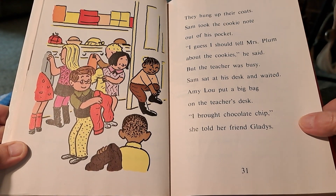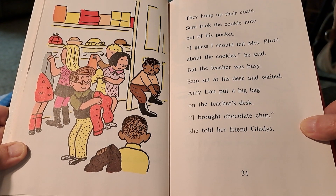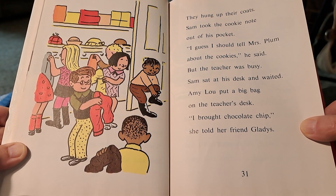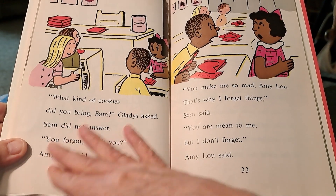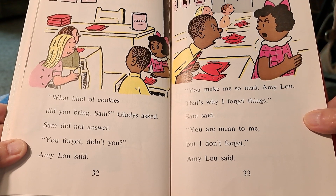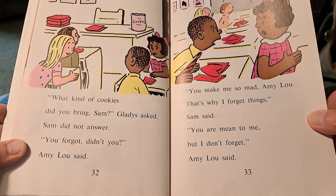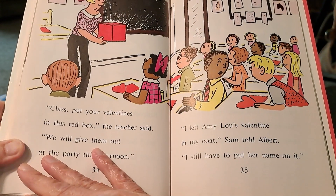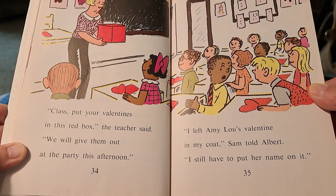They hung up their coats. Sam took the cookie note out of his pocket. I guess I should tell Mrs. Plum about the cookies, he said. But the teacher was busy. Sam sat at his desk and waited. Amy Lou put a big bag on the teacher's desk. I brought chocolate chip, she told her friend Gladys. What kind of cookies did you bring, Sam? Gladys asked. Sam did not answer. You forgot, didn't you? Amy Lou said. You made me so mad, Amy Lou, that's why I forget things, Sam said. You are mean to me, but I don't forget, Amy Lou said. Class, put your valentines in this red box, the teacher said. We will give them out at the party this afternoon.